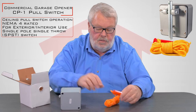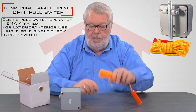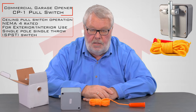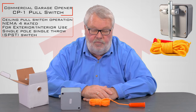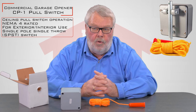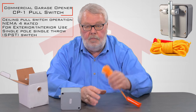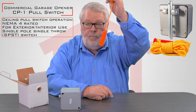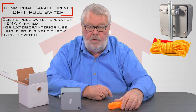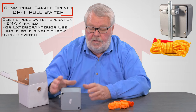The other part of this is a rope with a red handle. What you would typically do with something like this is mount it 15 to 20 feet out in front of a door. If you were driving towards that door on a tow motor and you wanted it to go up, you'd stop and give the pendant a pull, and it would actuate the door so you could transfer material from one side of the opening to the other.